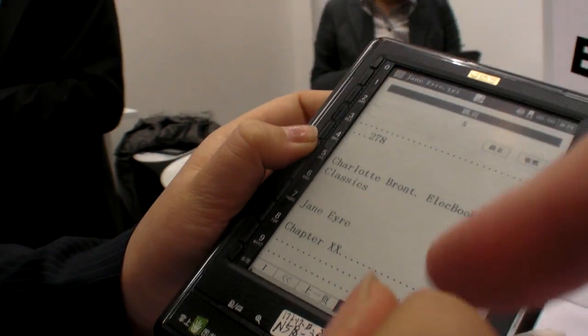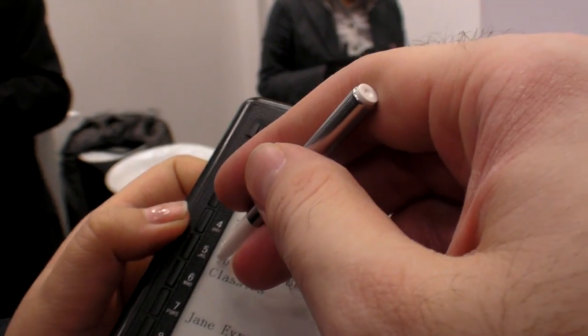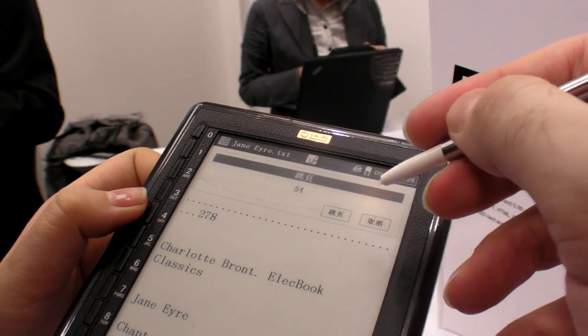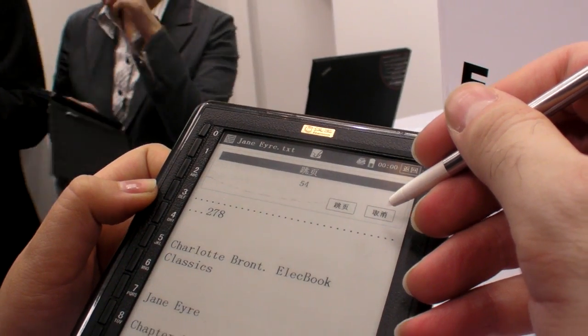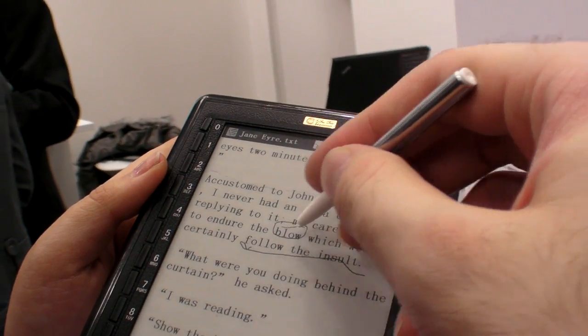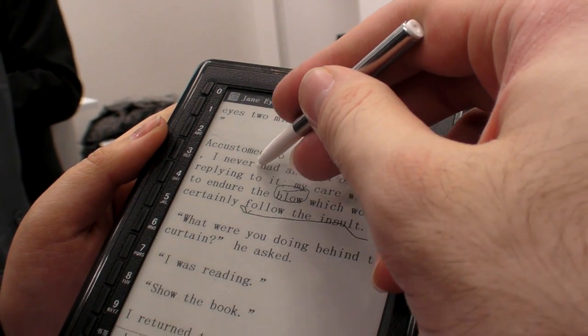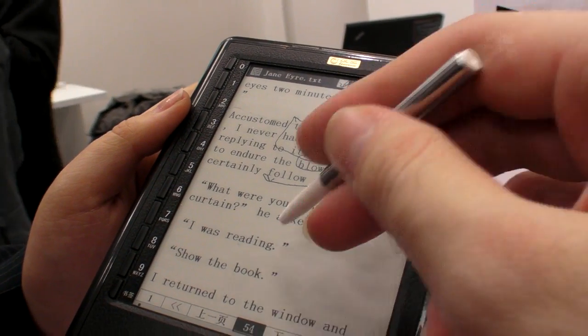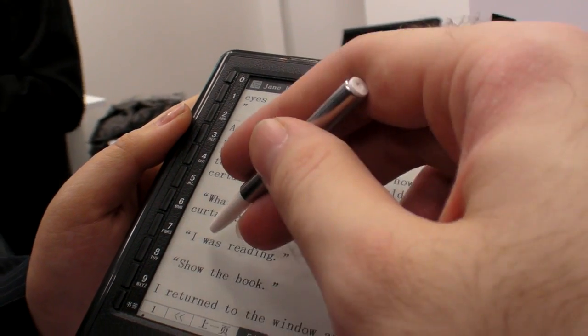Can I try with a pen? Yes. So there you can just underline this. You can just underline stuff. So this is a touch screen technology with the e-ink and it's really responsive — it's pretty fast.